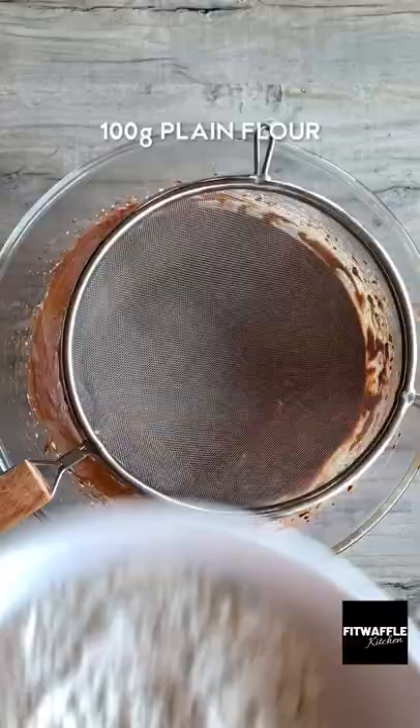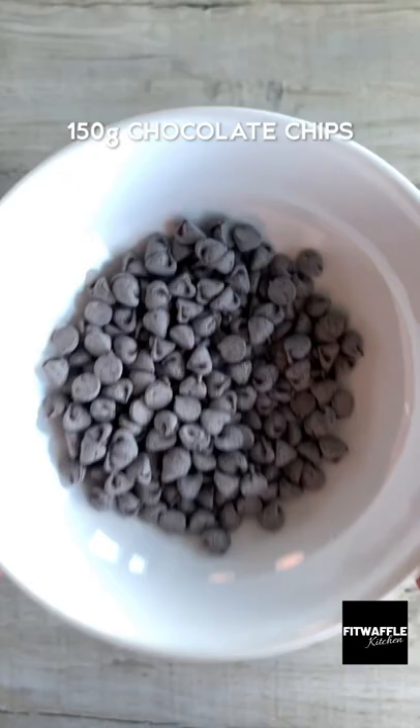Then sift in plain flour, cocoa powder and salt and fold these in. Add your chocolate chips and fold these in. Then scoop the mix into a baking tray and smooth it out.